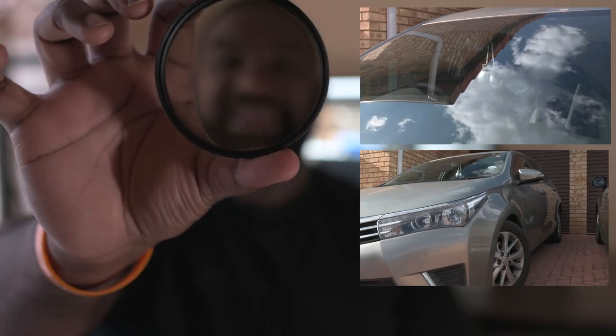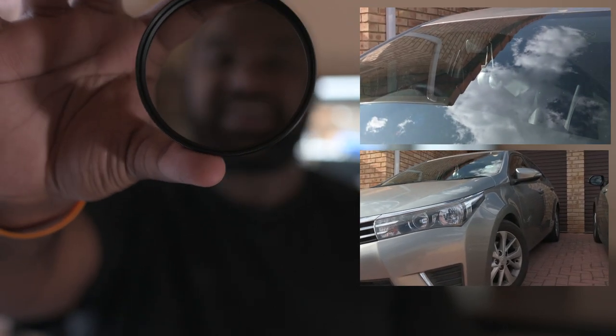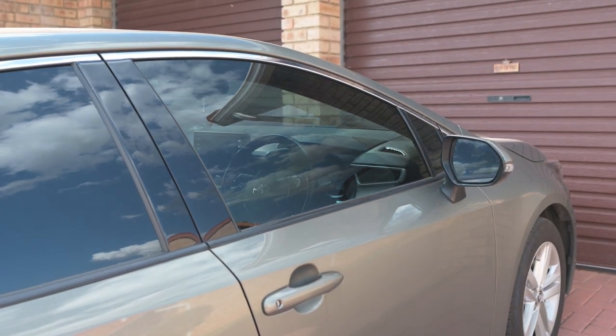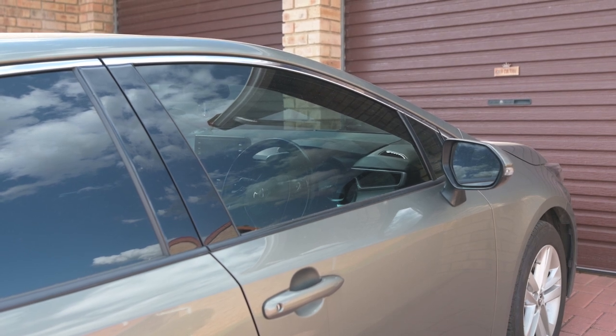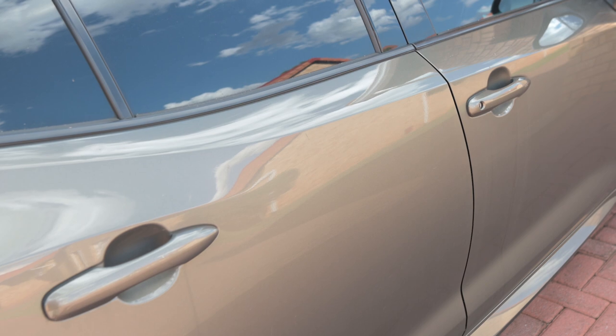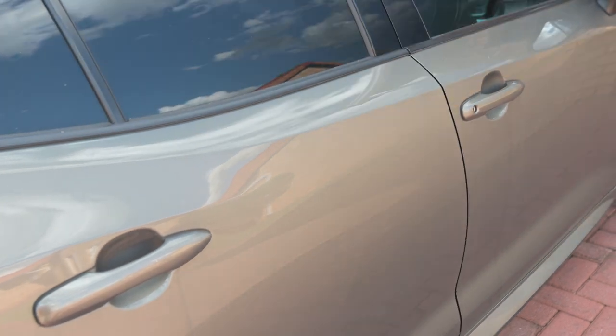When you turn, the exposure changes, thus cutting the reflection from your object. So when shooting cars, you want really crispy, clean footage. You want to remove any distractions or reflections from the car's paintwork. Removing reflections will actually make your images much more crisp and clean.